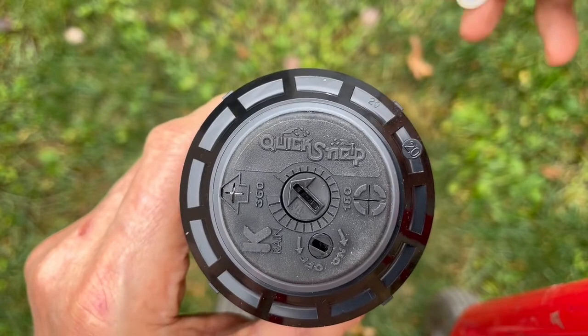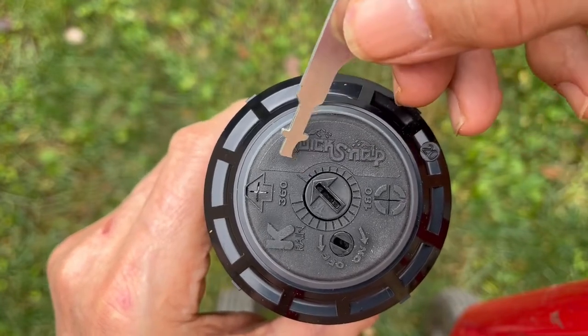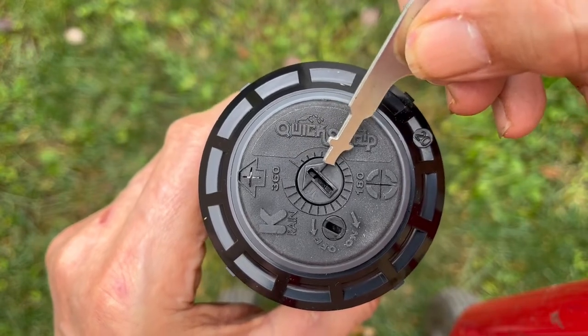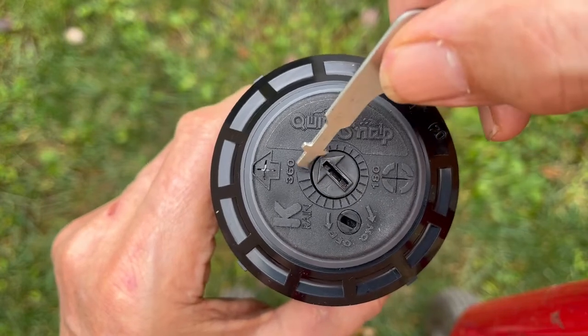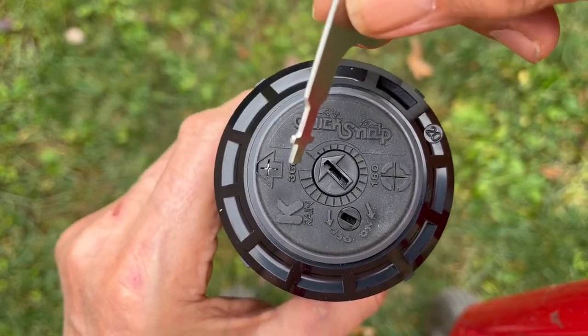That rotation setting is done with this center arrow slot. And then there are degree markings. The smallest setting is 30 degrees. You can go to 45, then 90, then 180, then 270, and as far as 360. The water will shoot out in the direction of this arrow, so don't stand in front of that arrow.